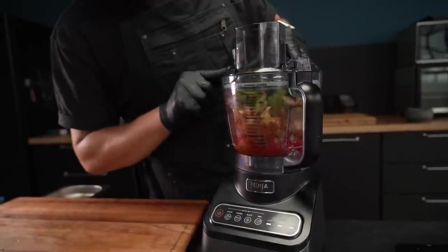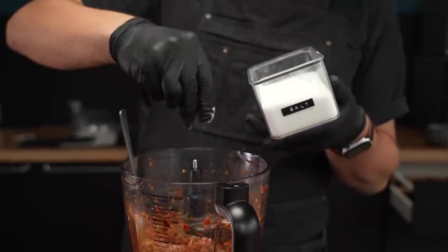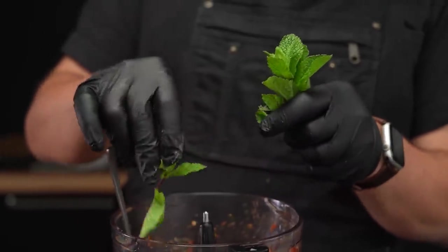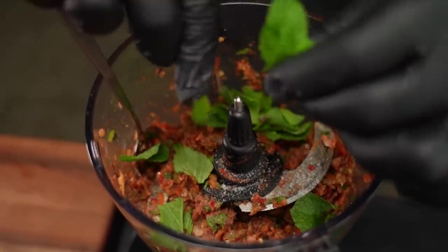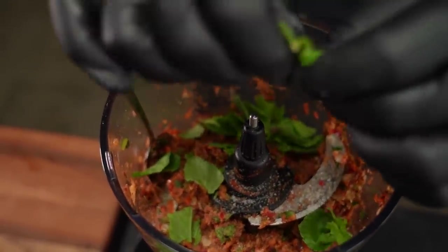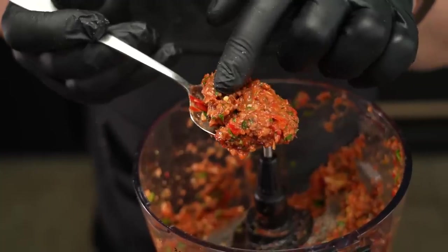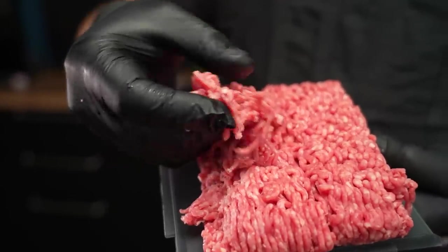Now it's time to blitz everything in the food processor — scrape the sides if needed. I actually forgot to season with salt before, so I did that now. Then I realized I had some fresh mint around, which I wasn't sure whether to add or not, but in the end I was like, why not? And I definitely didn't regret that. After another 30 seconds or so in the food processor, you get this very nice, slightly chunky sauce. And that means it's time to add the meat.